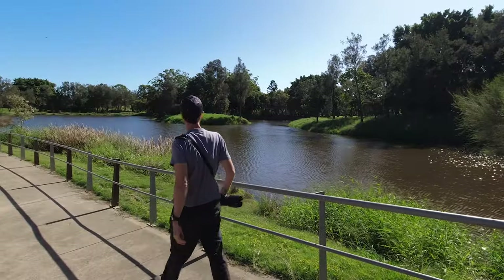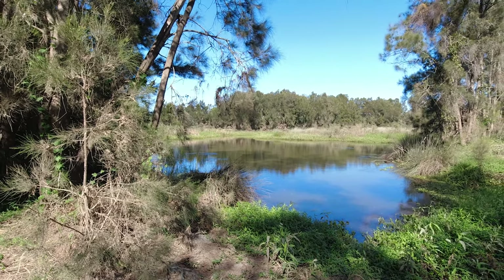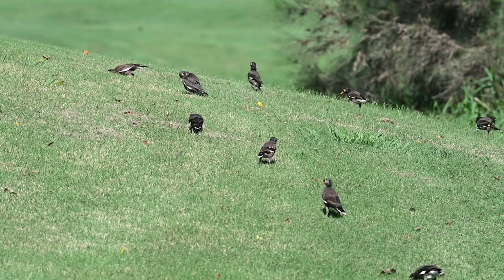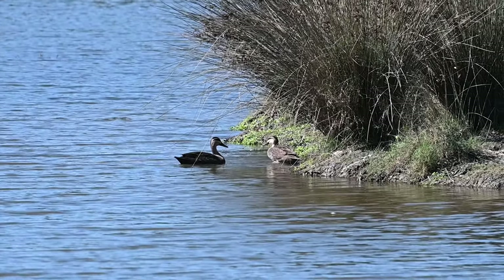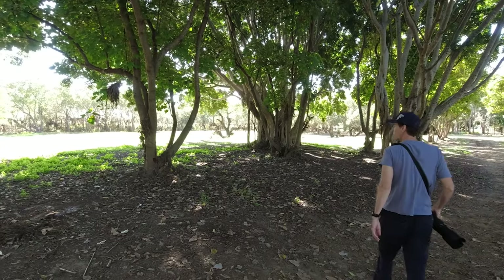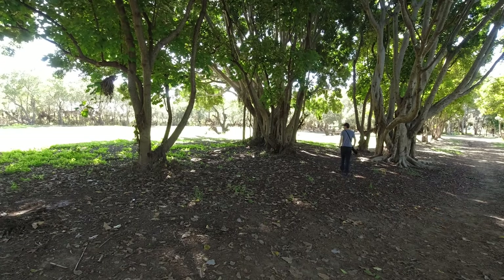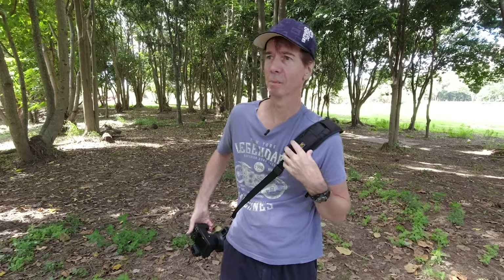Today I'm visiting a nature reserve not too far from my home here in Queensland, Australia. I've actually been here before with my Nikon D850 — I'll leave that video at the top of the screen for you to check out later. I'm always happy with the amount of bird species I find here, but today it's slim pickings. Normally there are a ton of birds, but recently we had major floods here, so I think a lot of the water birds have had their homes washed out to the ocean — in fact I think their last sighting was sailing past Fiji.